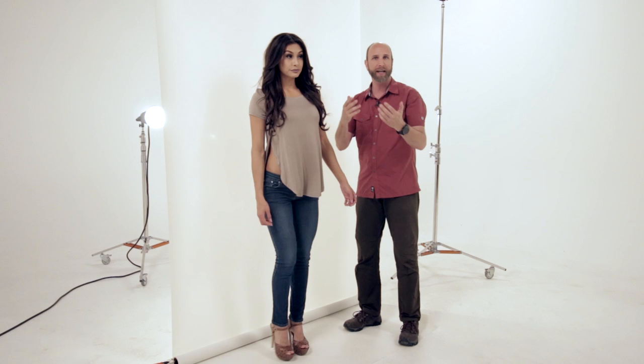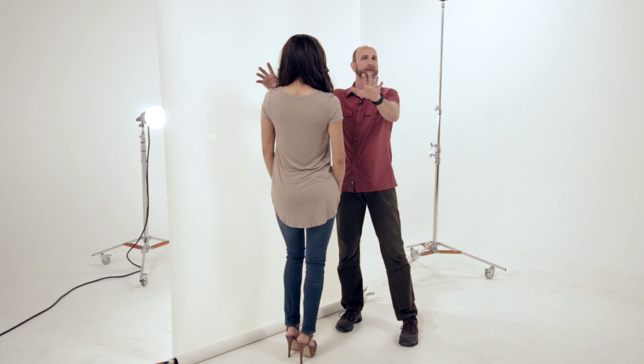We want to start with some beautiful portraits. Alba is going to face the Translume, and that backlight is going to give us beautiful soft light on her face for spectacular portraits. Let me show you exactly how that looks.